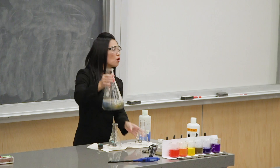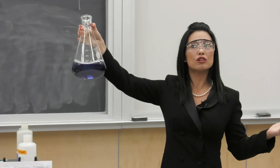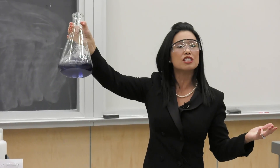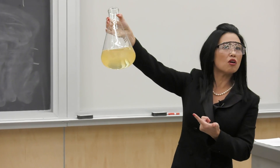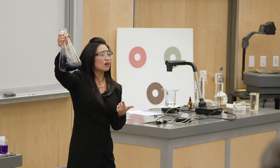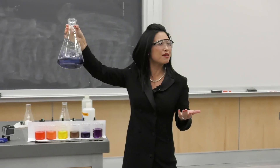So we have a nice yellow-orange color, right? Blue? Are you sure? Yellow-orange. Right? Yellow-orange. How come you guys keep saying blue?